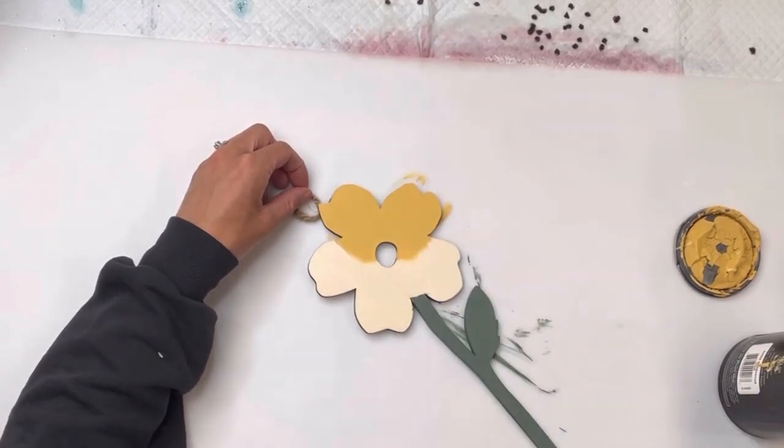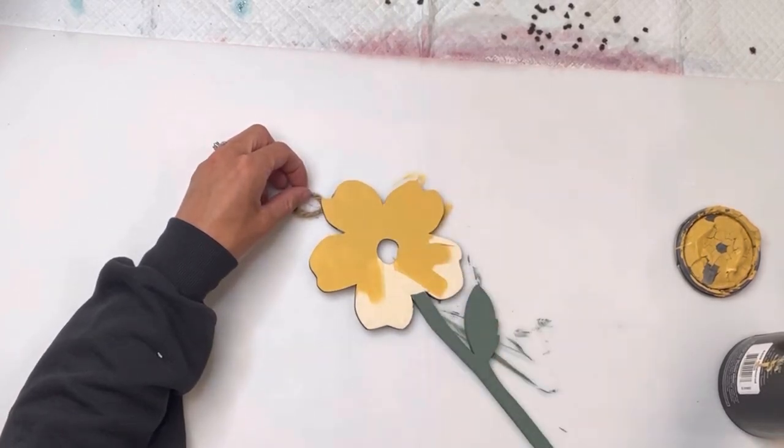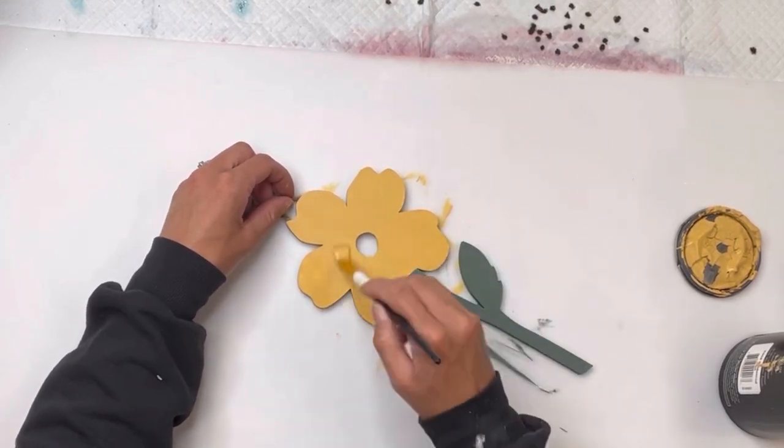I'm then going to go to the top part and paint the petals using some Wise Owl Goldenrod, and I'm just going to make sure I give good coverage on both the Dry Thyme and the Goldenrod.